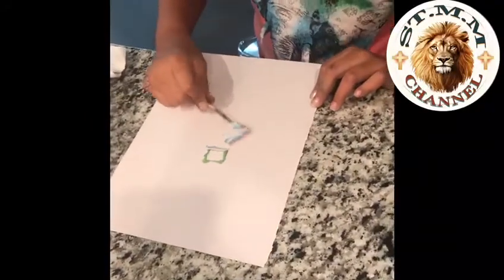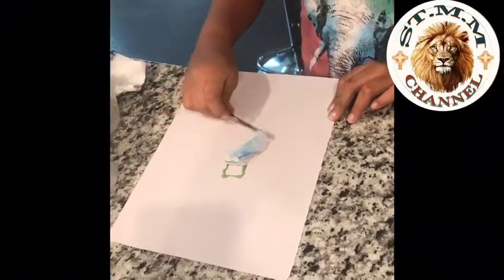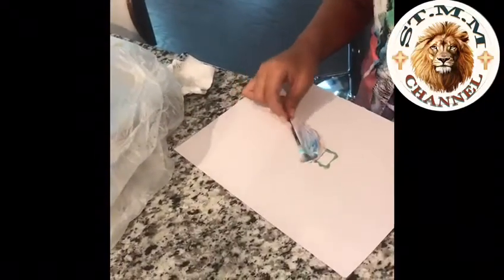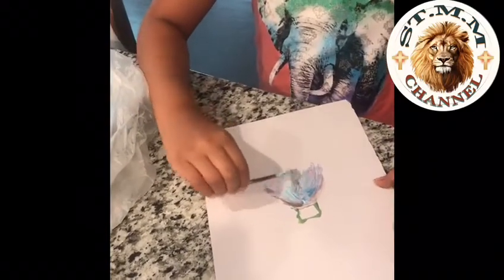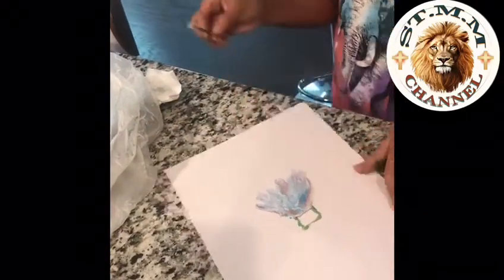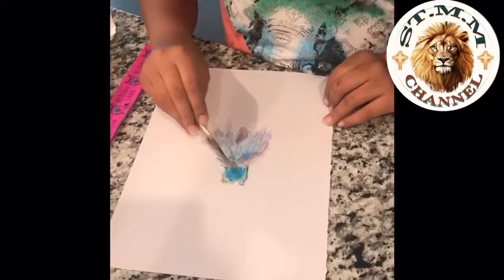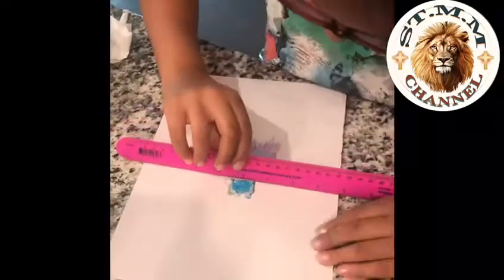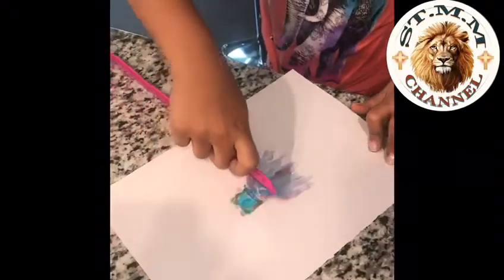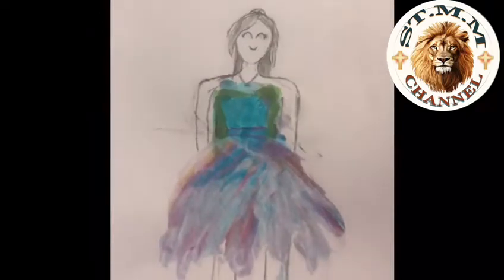Here is another project I did. I used a q-tip and put it in the parts of the shaving cream where there were colors I liked, and I just used that to make a dress. After, I'm going to draw something on there. You can do anything you like with the shaving cream — just be creative. You use the ruler to wipe off the excess shaving cream. Here is what I did after the shaving cream was all gone and I drew.